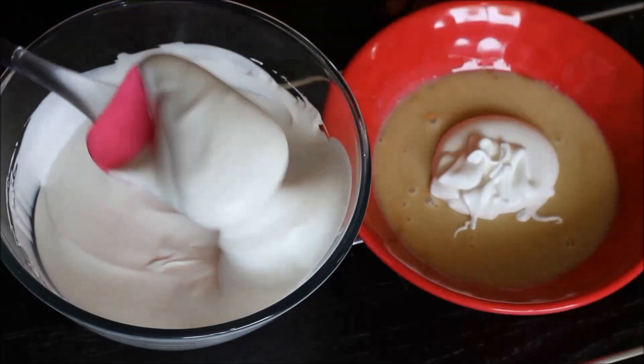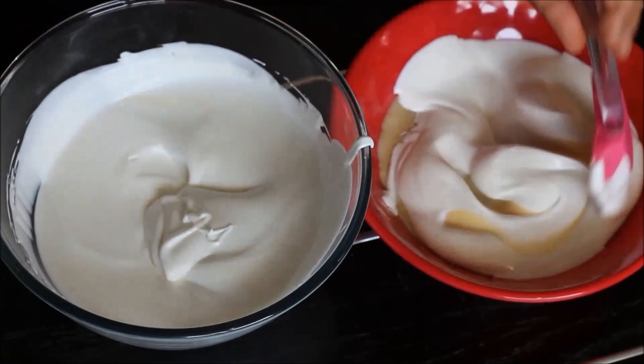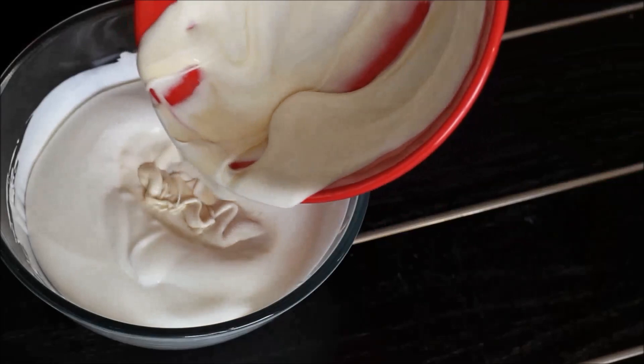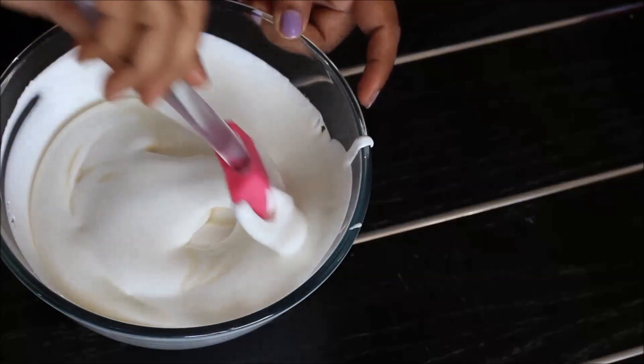Add some of the whipped cream to the condensed milk and mix it really well. Now add this back to the remaining whipped cream and fold it gently.